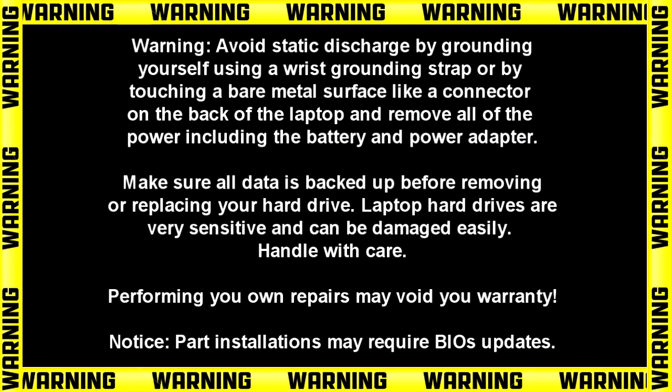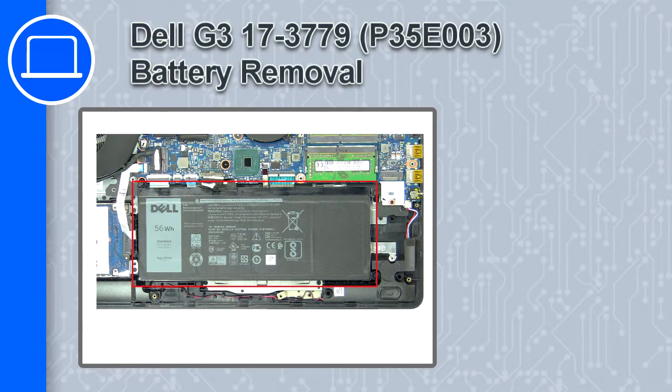What's up, this is Ricardo. In this video I'll show you how to remove the battery on a Dell G3 version 3779.